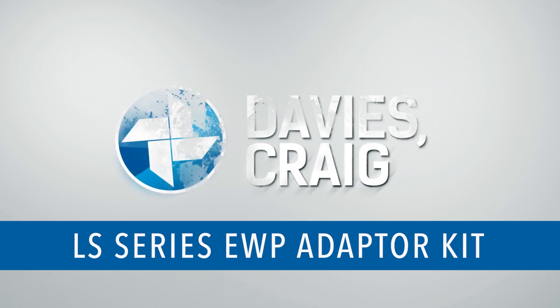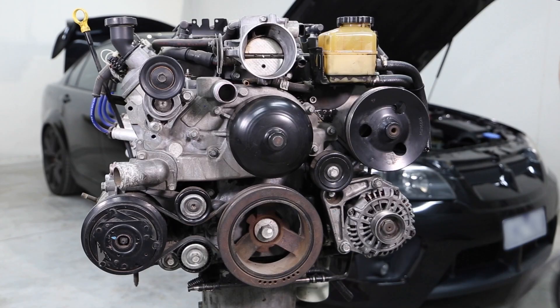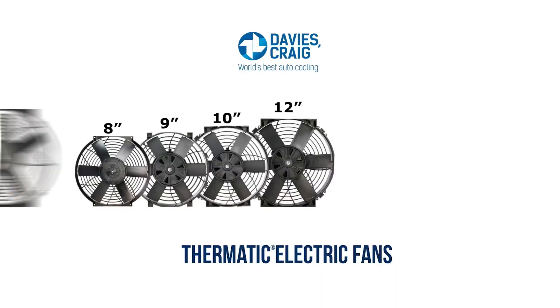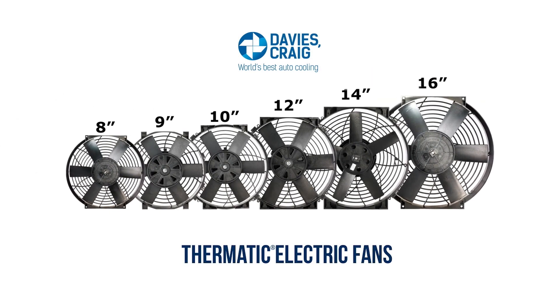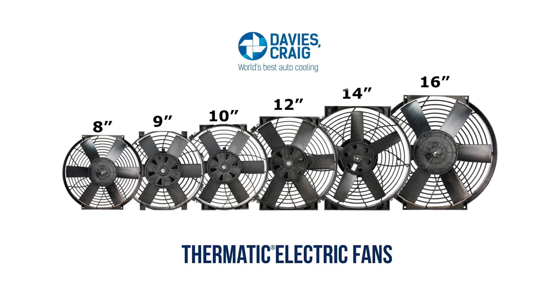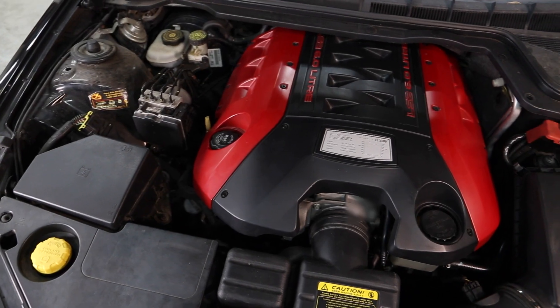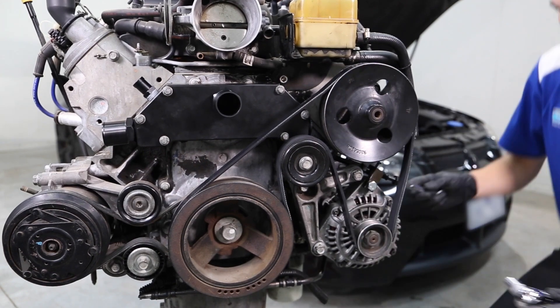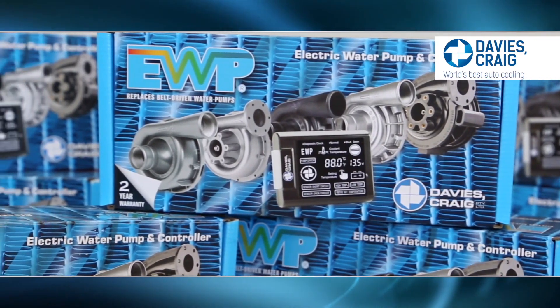The Davies Craig LS-Series Block Adapter Kit has been engineered to replace the belt-driven mechanical water pump. Deleting the existing mechanical iron age water pump from the front of the engine block also frees up valuable space, allowing for the installation of a high-performance 14-inch or 16-inch Davies Craig thermatic electric fans. During the product development phase, a prototype LS-Series Block Adapter Kit was installed on a HSV Club Sport along with an EWP-150 electric water pump and LCD-EWP fan digital controller.